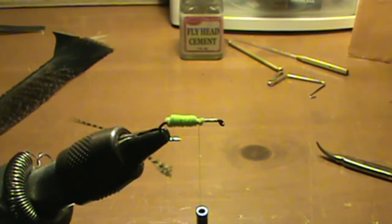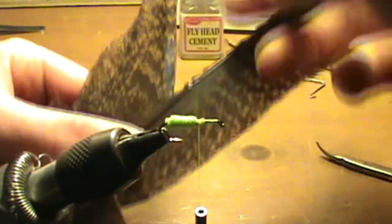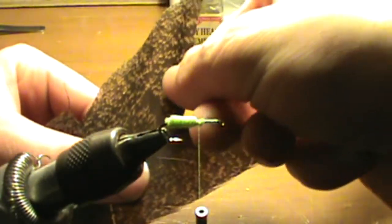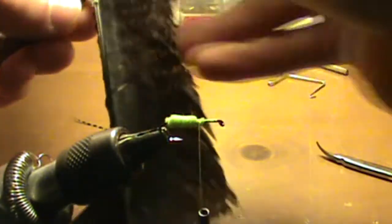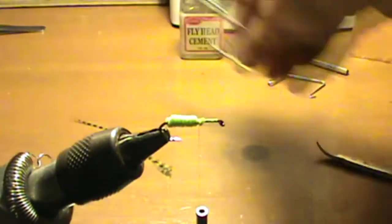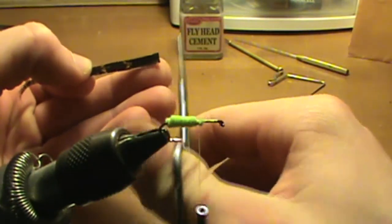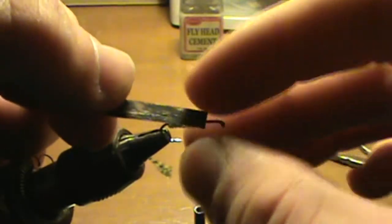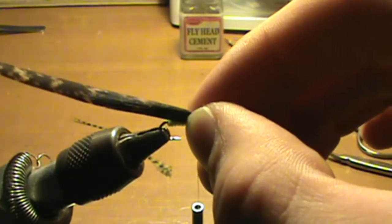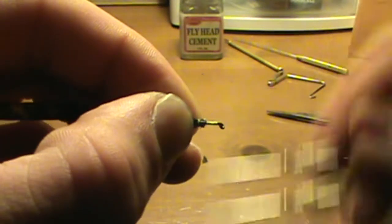Next, take your turkey feather. What I like to do is put some fly head cement on the feather, just so that the strands stick together. Then just cut it off, and you have a strand like that — just square up the end. Then you're just going to tie it on right over the top of where you just tied.